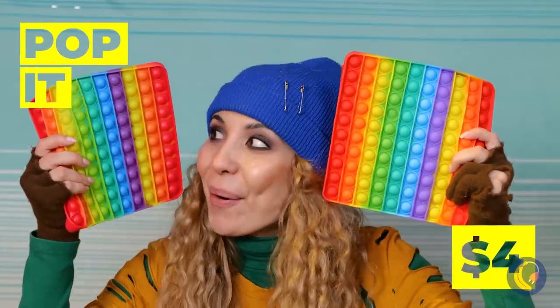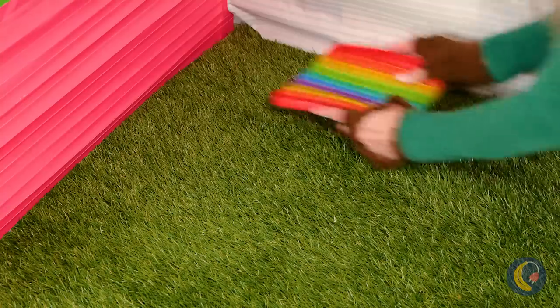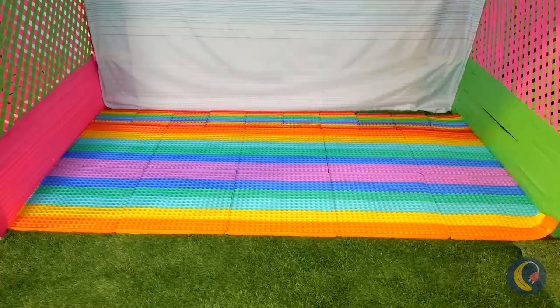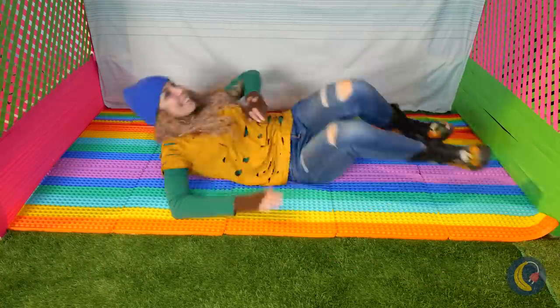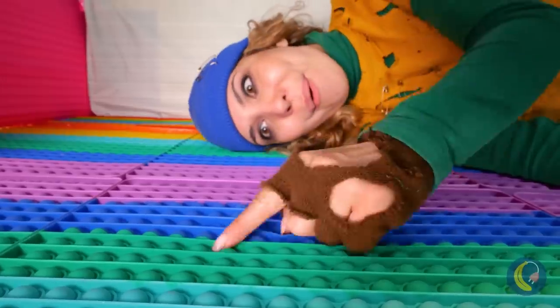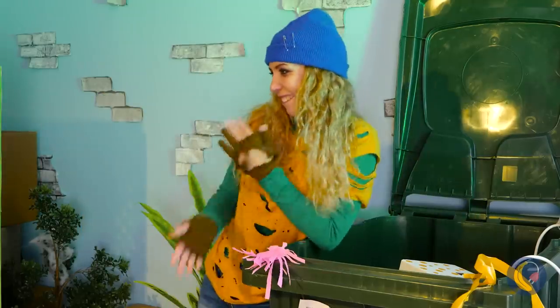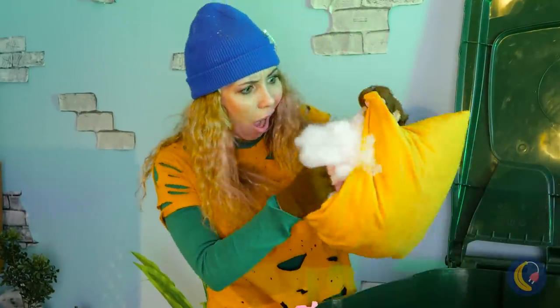Look, a box of stuff we can use. Poppet toys! And they're the perfect shape for our new floor. Think of all the bubbles you can pop just by lying down. And then some. You know what they say — one man's trash is another's treasure.